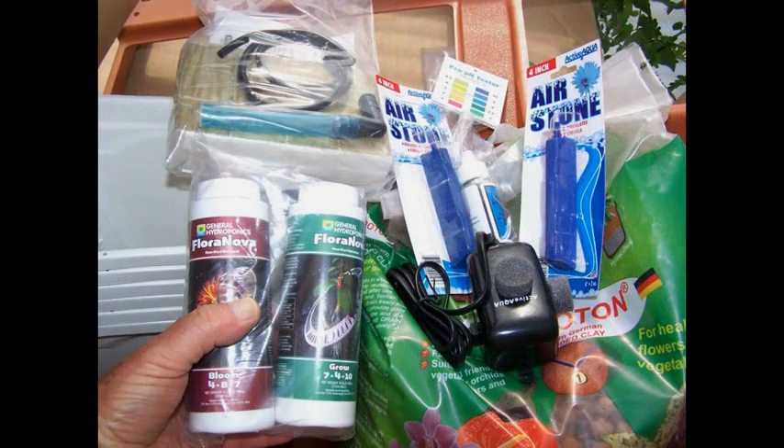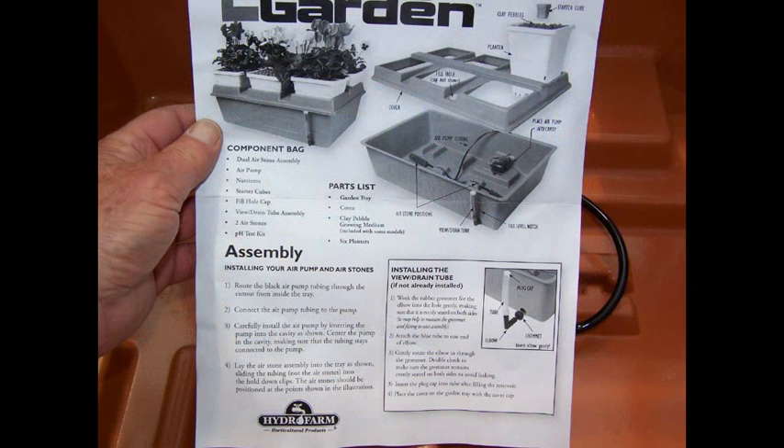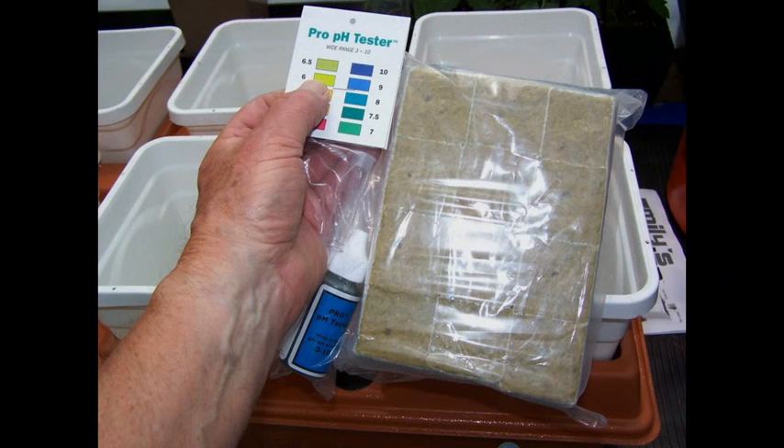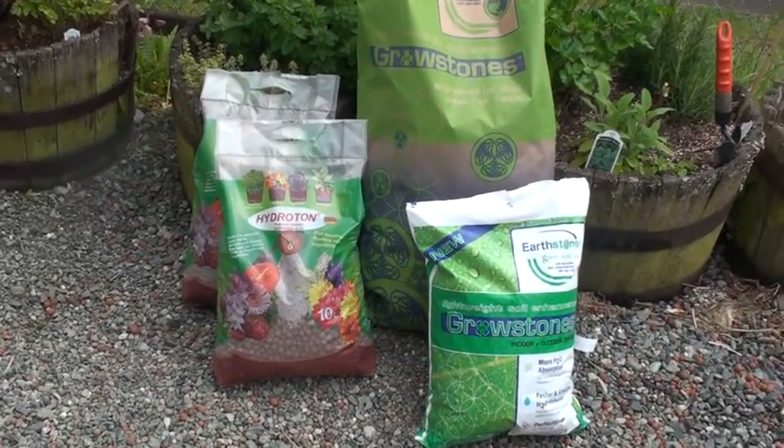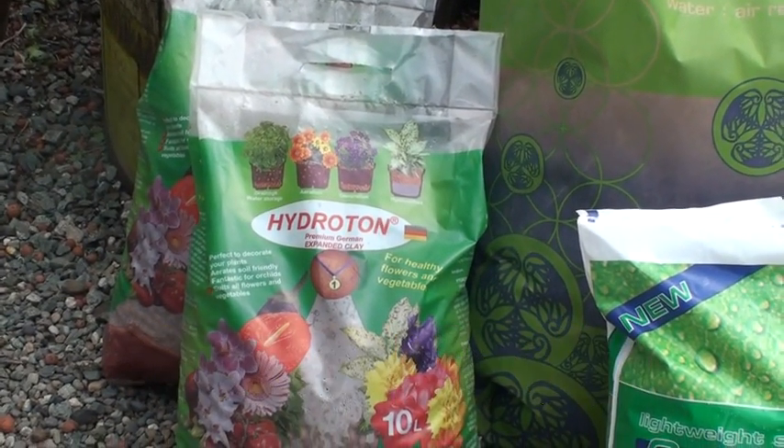There's plenty of growing media for the six large one-gallon grow pots, as well as rock wool starter cubes for germinating seeds or rooting cuttings. Hydroton, which is a clay aggregate, is the growing medium supplied with the system.